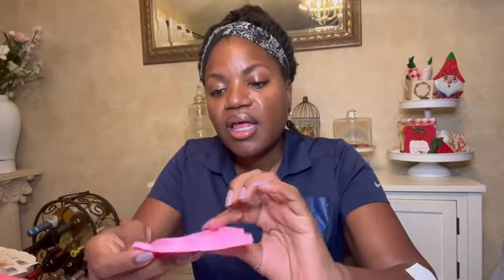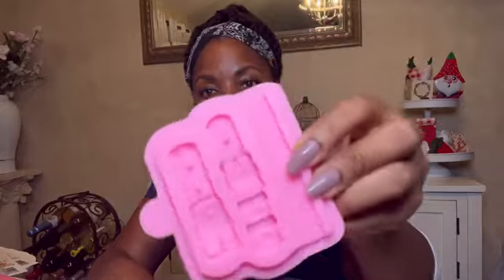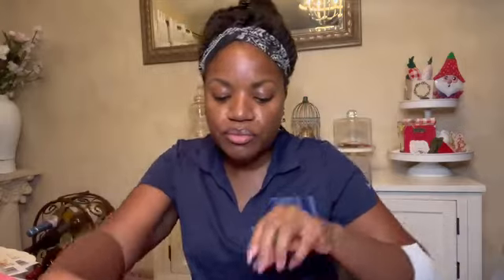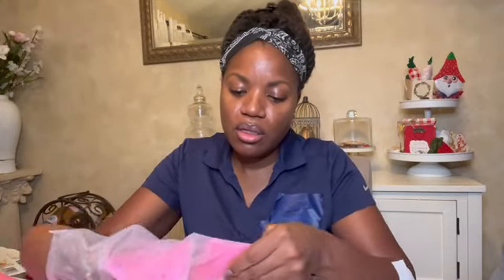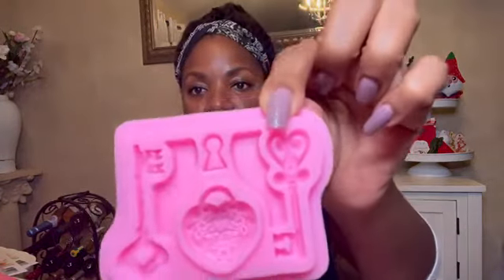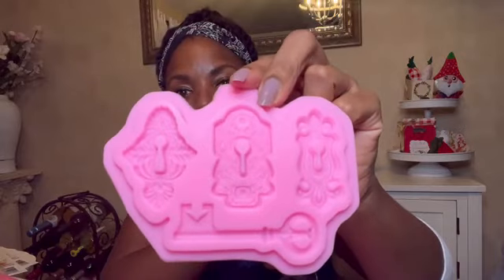I also grabbed some molds for clay — this is like a buckle, and these are corner pieces for like a book or maybe a treasure chest with the binding part. And then I got locks and keys. These are going to be so cute for shabby chic fun type DIYs.